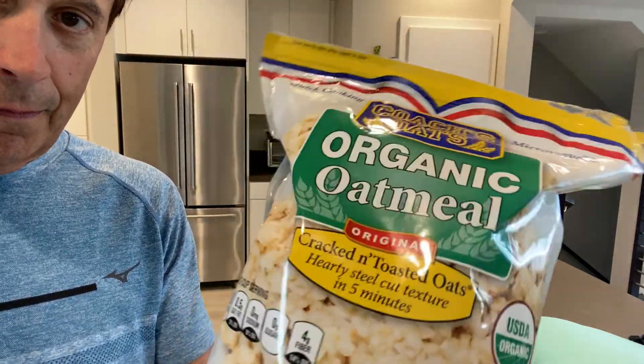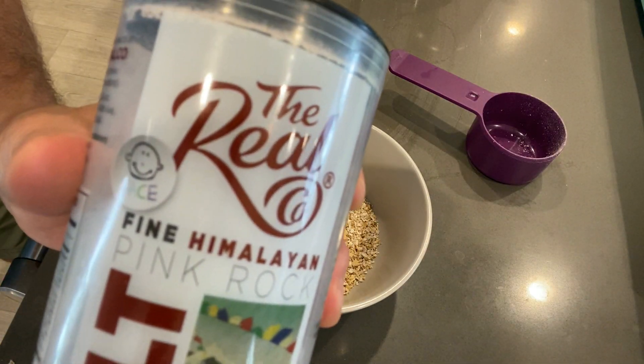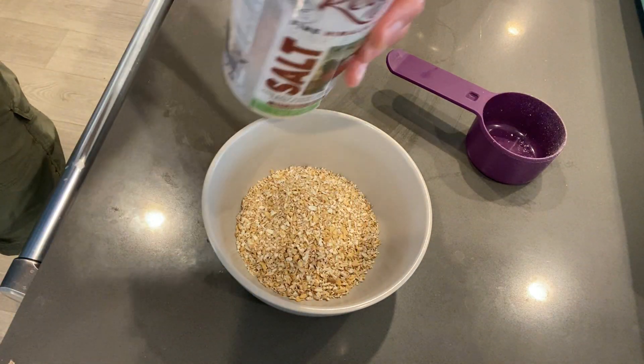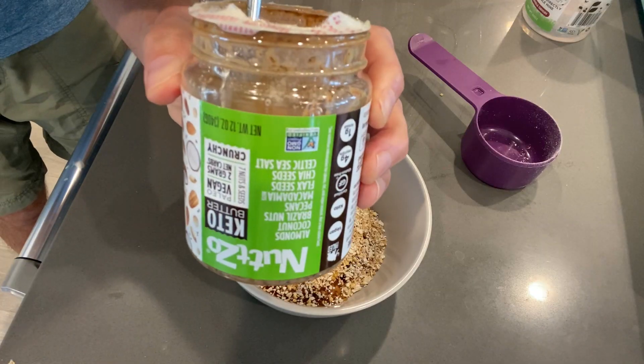The next one is oat and nut butter balls. They take a little bit more time to make, but they're not so bad. You take a half cup of small-cut oats — again, try to go organic if you can — a little pinch of Himalayan sea salt, and then about a tablespoon of maple syrup.